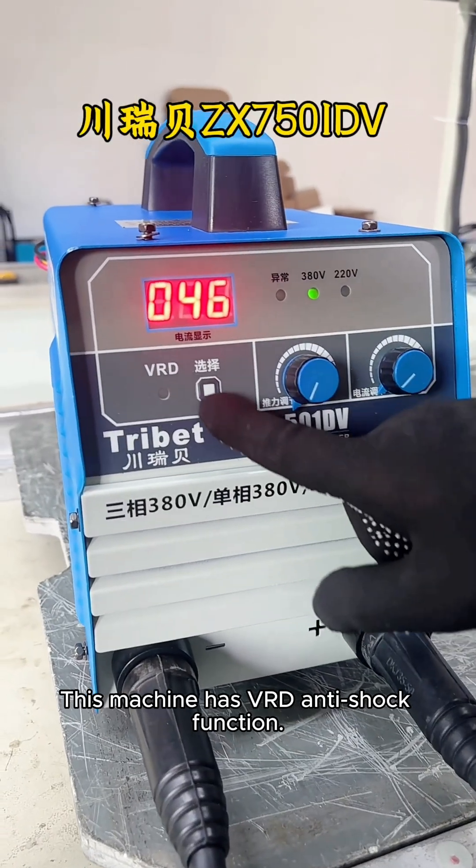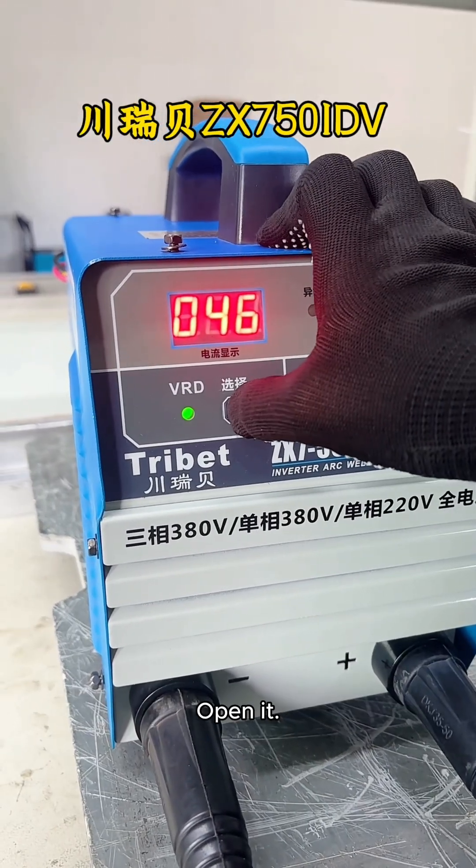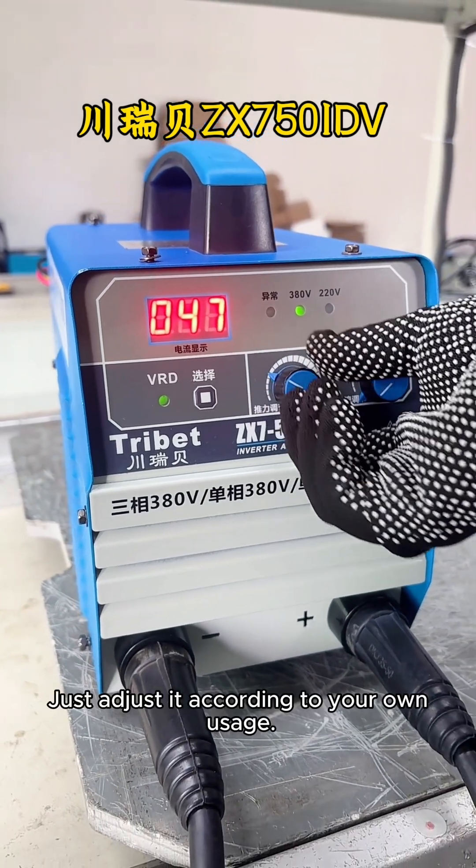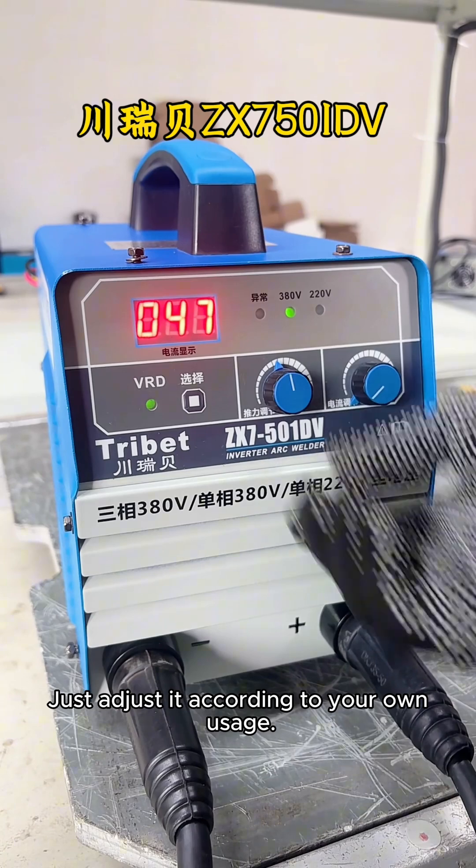This machine has VRD anti-shock function. Open it, then adjust the thrust. Just adjust it according to your own usage.